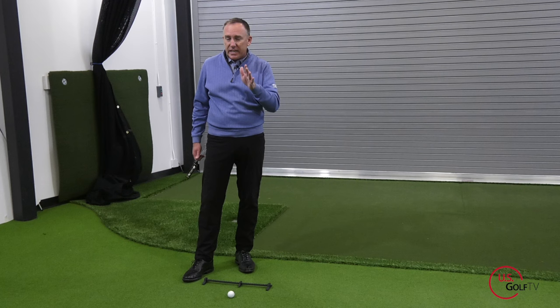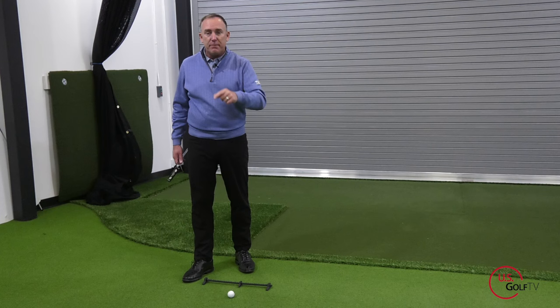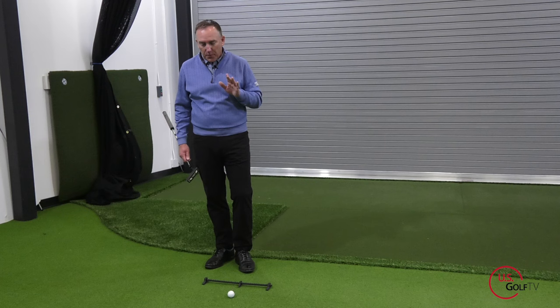Now let's dive right into this. What is this drill that I guarantee is going to help you save 3, 4, maybe even 5 strokes per round? It is the one hand drill - it's the right hand only drill. Why does this work? Let's talk about this first of all.